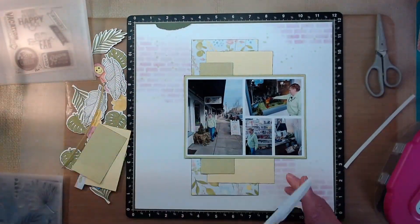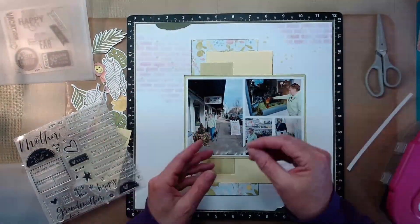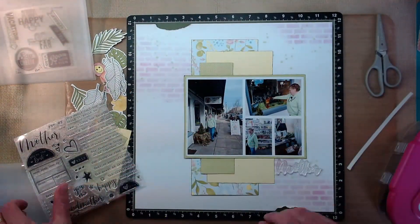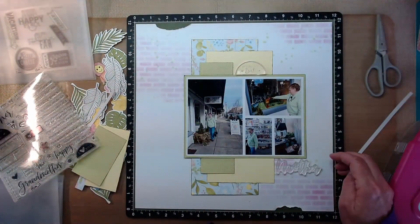My layers are all set. I've used all of the pieces of paper. There's still some scraps over to the left, but it didn't say I had to use all of every single piece of paper — I just had to have something of all of them on the layout.